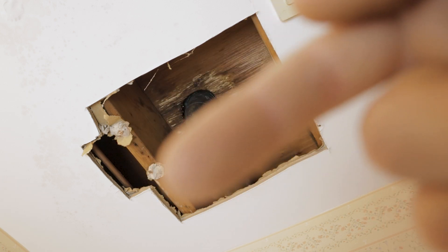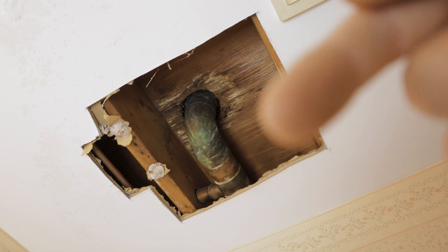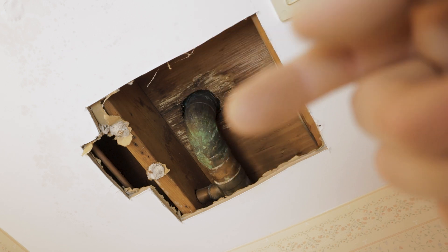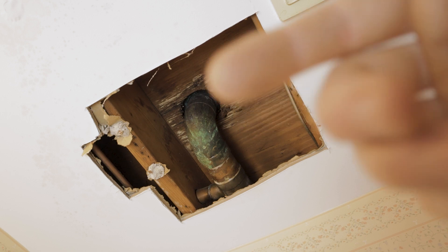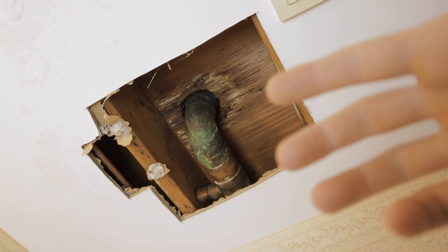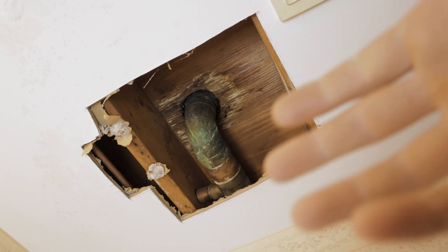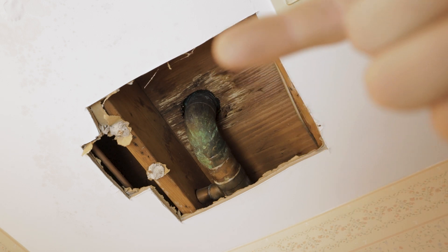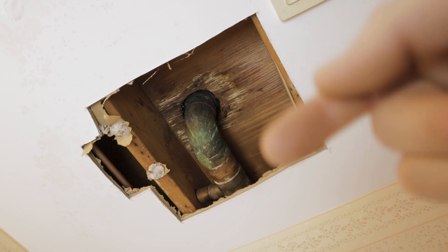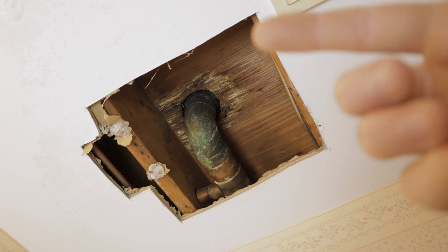The edge of this drywall where I cut in should normally be a grayish white - it's very dark, almost like clay, because it's so soaked with water. Luckily this is just a small bathroom, so all I'll have to do is cut out all the ceiling and replace it with two new pieces of drywall. In a way it's good it happened now before we remodel this bathroom, and now we know where that mildew smell was coming from.